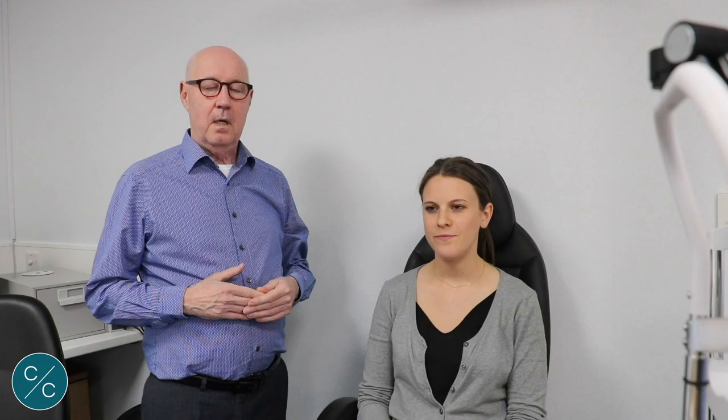When it comes to putting lenses in for the patient, most textbooks will tell us to put the lens directly onto centre. Now this can be quite intimidating for a patient, especially a new patient. So what I'd like to share with you now is another technique of actually putting the lenses in from the white of the eye.